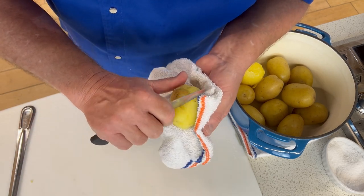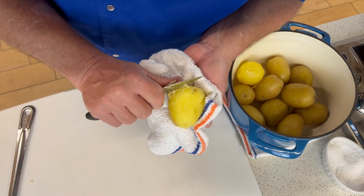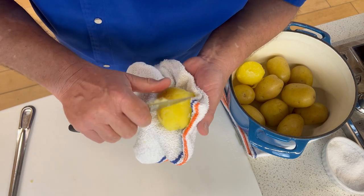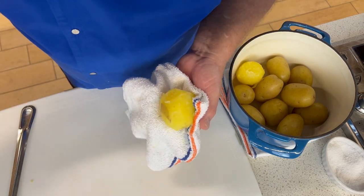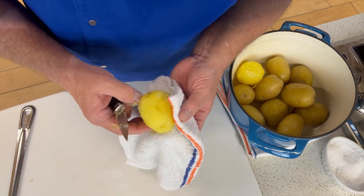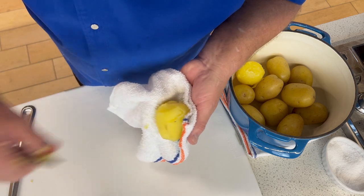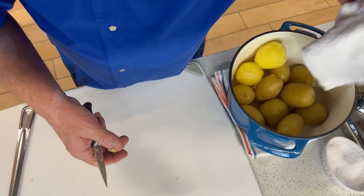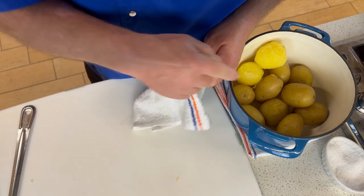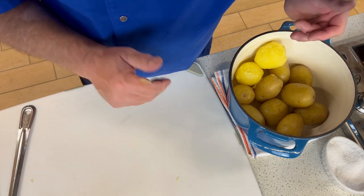My thumb is getting a little bit warm. I kind of wish I had some ice water to dip it in, but it's really not that bad. You just got to be very careful. You want these hot as we go through the next couple of steps because they're so much easier to work with. If you're not working fast enough, you can pop these in a warm oven to keep them warm.